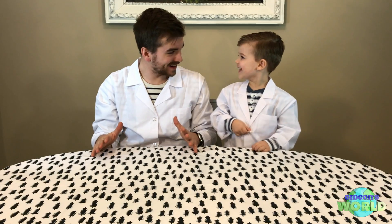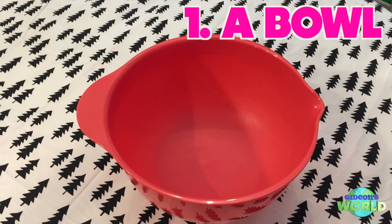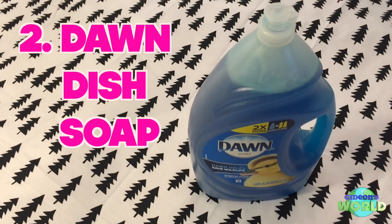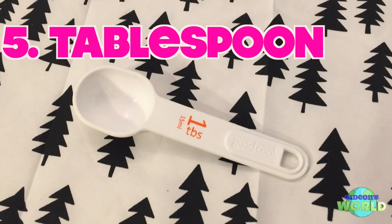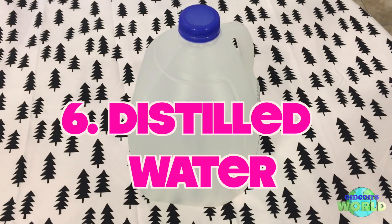First things first, we need a bubble mixture. You can actually make your own bubble mixture at home and it works really well. It's actually cheaper because you can make it in bulk — you can bottle it, put it in jars, whatever. So we're gonna make our bubble mixture first. We need just a few simple ingredients: a bowl, dish soap, glycerin, a measuring cup, a tablespoon, and distilled water.